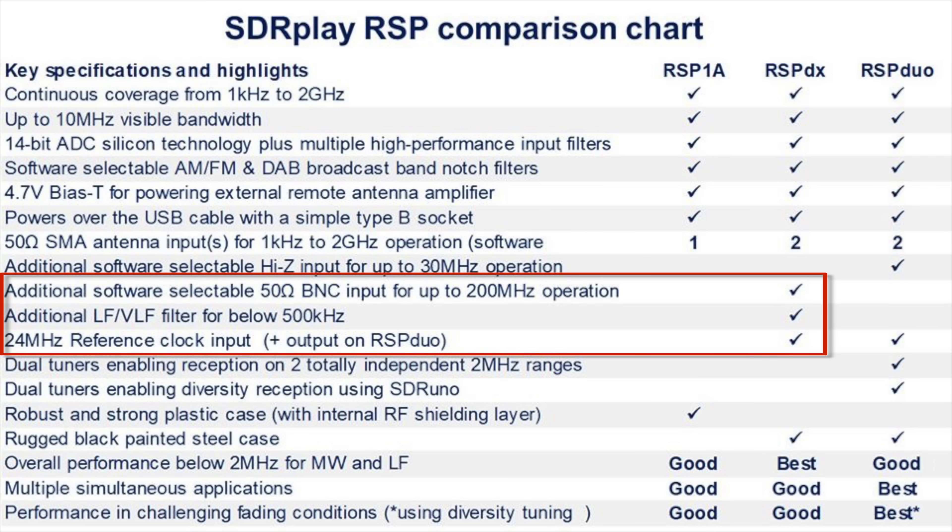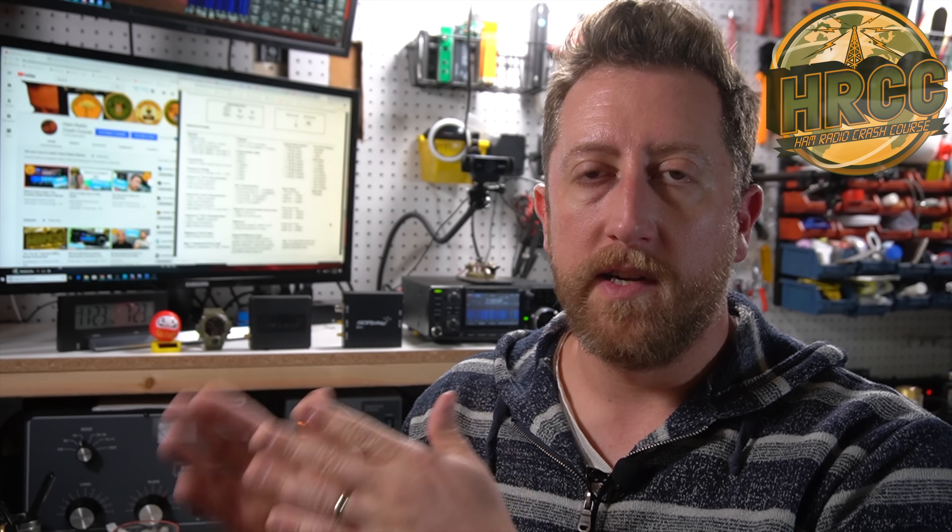The spec that really separates the RSP-DX from the pack is its additional filtering on the lower end of the RF spectrum — something the RSP-DUO doesn't even have. It's DX for a reason: it's a really nice choice for DXing on those lower bands. It also features high dynamic range, which helps you sort through noise in those generally noisy lower bands. Major step-ups from the RSP-1A include six notch filters and a host of bandpass filtering. The RSP-DX is a notch above in filtering capability, plus it has that low-end filtering.